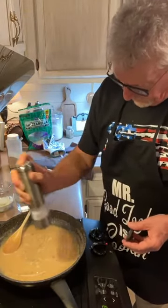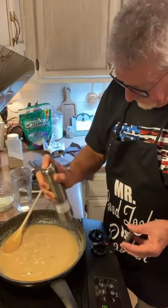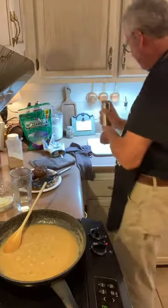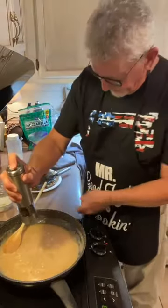I'm going to salt and pepper this real heavy. This gravy needs a lot of salt and pepper. You'll see it's beginning to bubble a little bit.